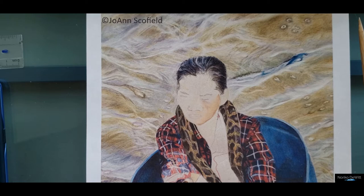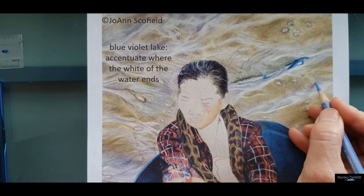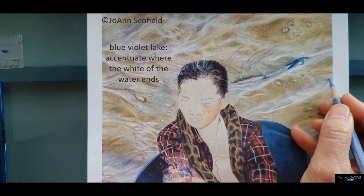I'm thinking, from the look of it, you probably already used palma violet, lilac, and gray lavender. So we're going to go a little bit darker — let's take blue violet lake. We're going to use this color mostly to really accentuate that area where the white foamy part of the water ends.